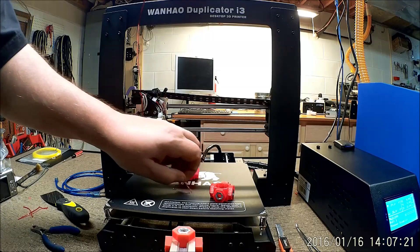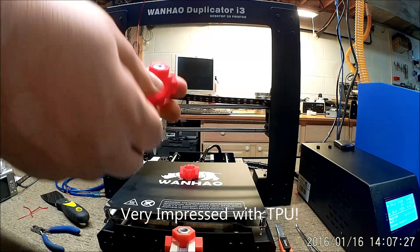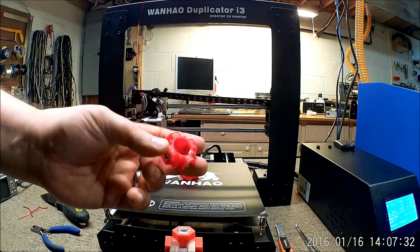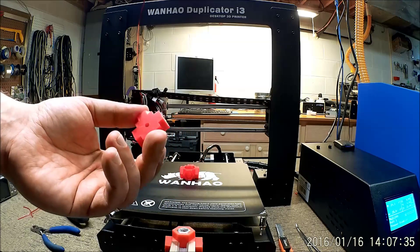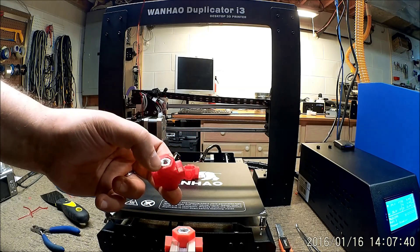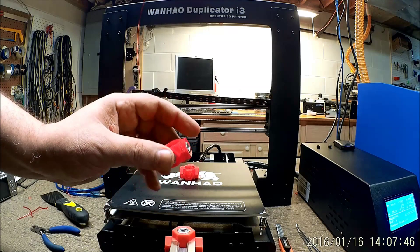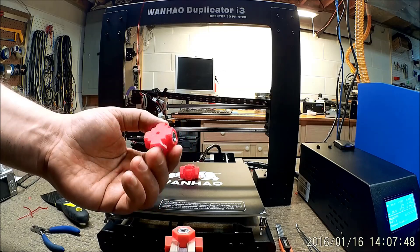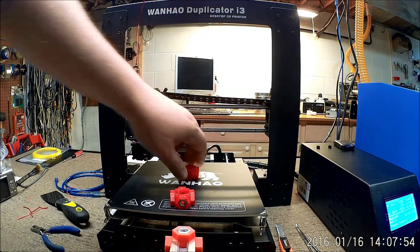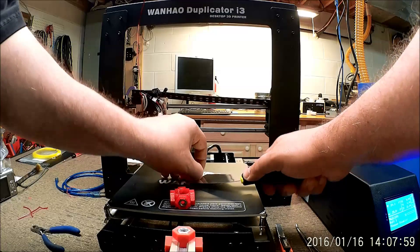I actually had a little bit of a hard time getting it up off the bed. This is designed to receive four quarter-20 nuts to go on the end of a maker rail, and it received them quite well — these actually spread out nicely, and will end up getting epoxied in. I wanted something a little bit flexible with some give, and these definitely have that. It's actually taken me quite a bit to pry the others up.